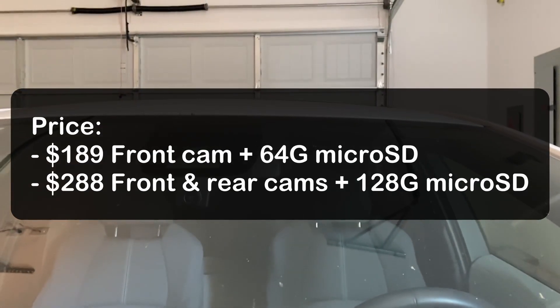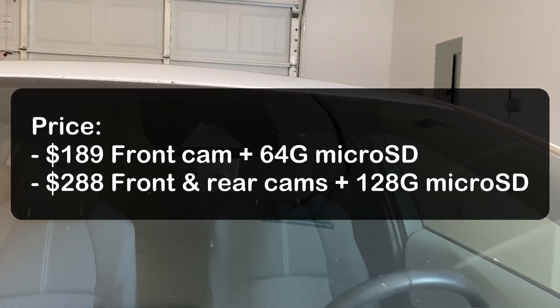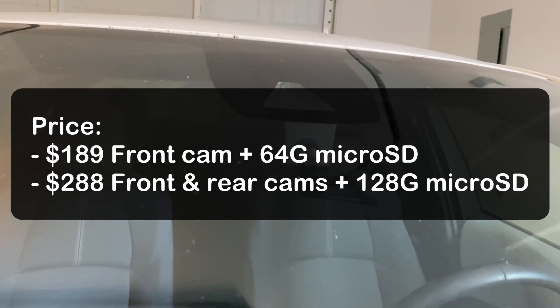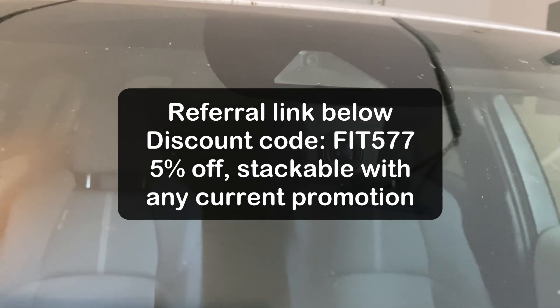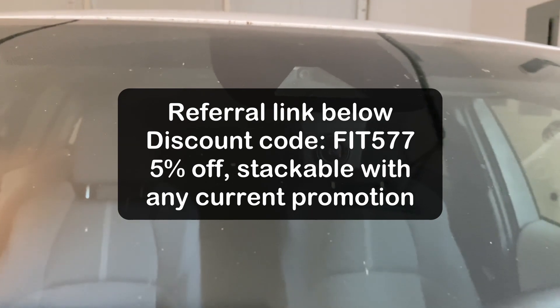The current price is listed at $189 for the front cam only and $288 for both front and rear cam. If you use my referral link and discount code below, you can get 5% off your order. The discount code is stackable with any current promotions on the website.